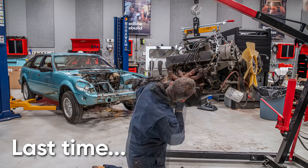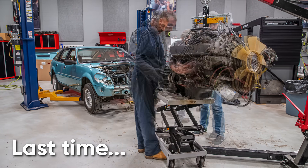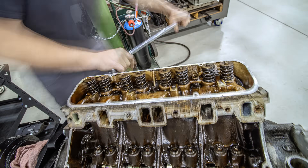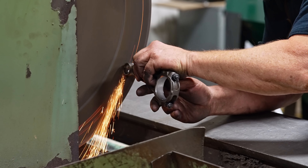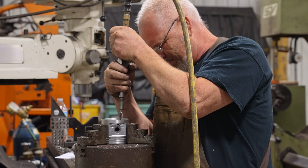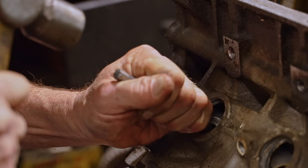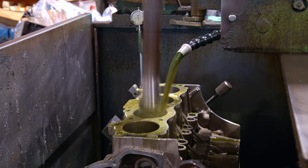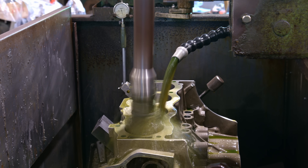Last time we yanked the aluminum V8 from Jason Kamisa's 1980 Rover SD1 and tore it apart with the intention of rebuilding it to make more power. Now we're going to do some machine work to get all the necessary work done to make good on that promise.